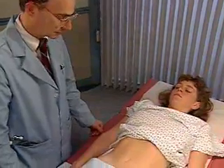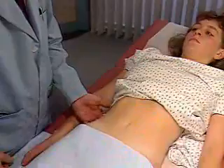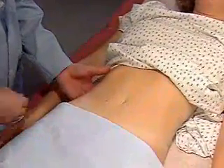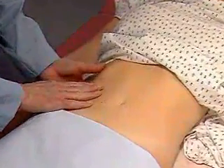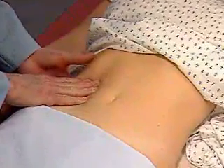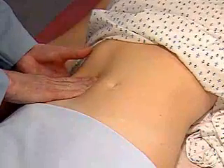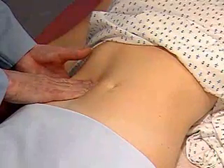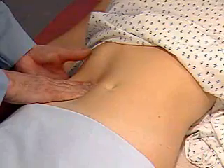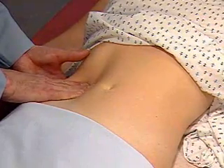To feel it, return the patient to a supine position. Place your left hand below the right 12th rib posteriorly and press forward. Place your right hand in the right upper quadrant, lateral to the rectus muscles. Now ask the patient to take a deep breath. At the peak of inspiration, press your right hand firmly and deeply into the abdomen, and try to capture the kidney between your hands.